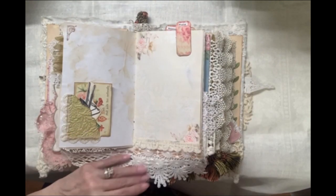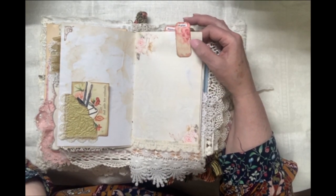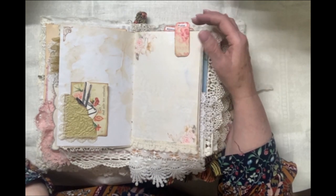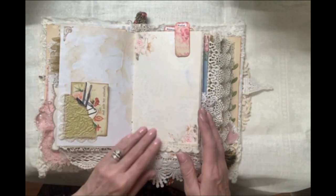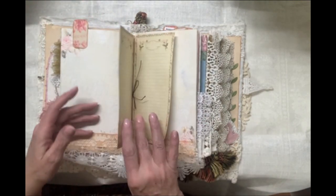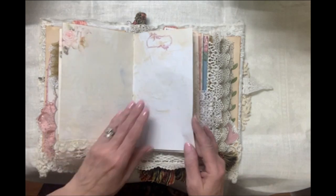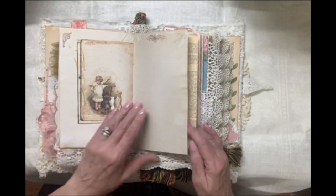This journal has four or five signatures or sections. I've included in all of my journals covered paper clips that you can use to designate sections for certain uses. We've got praise, petitions, answers, and declarations. Those can be moved around anywhere you choose, and you could reassign or retitle those sections to use in the way that works best for you in your walk with the Lord.